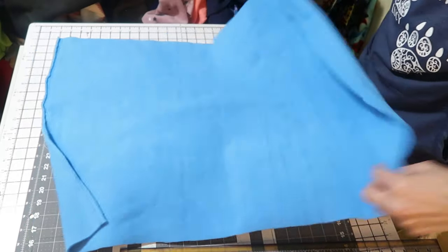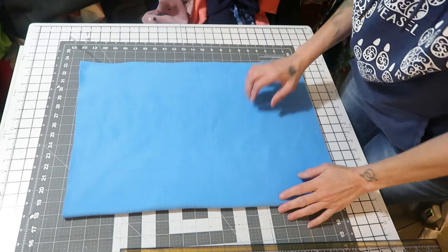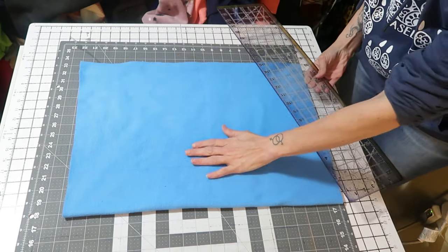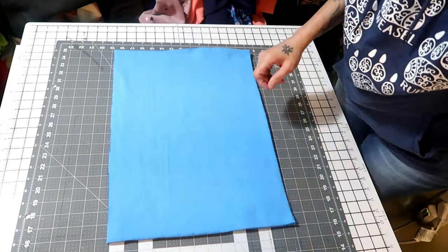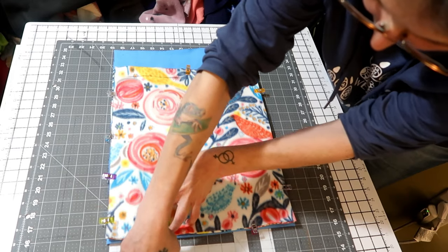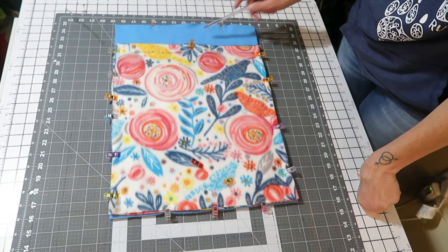Now you want to get your solid color or inside piece and cut it the same width — for me that's 15 wide — except make it about three inches longer. I'm going to cut mine 15 by 19, so 15 across and 19 long. Only do the extra length for your inside piece. Then take your outside piece, place it on top, and line up the bottom and the sides. Don't line up the top — just the bottom and the sides — and then pin or clip it all the way around.